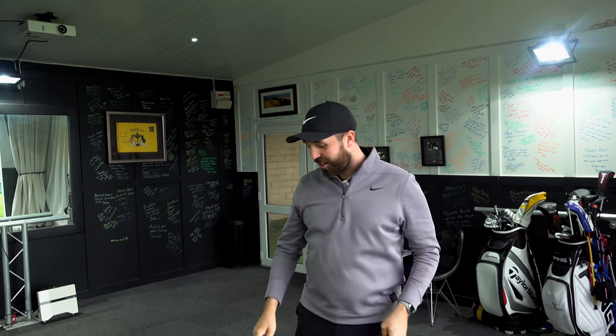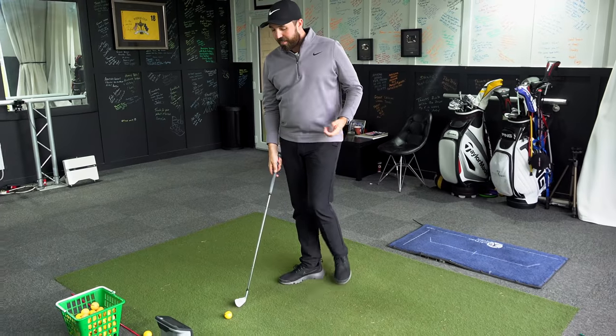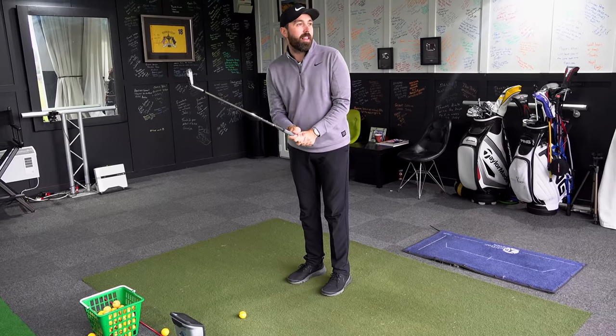Think about it quickly — how many training aids have you ever seen to help you keep your head down? If it was the case, you'd see everyone on the driving range wearing helmets weighted to stop you lifting your head. It's garbage. Don't listen to that advice because it doesn't work. Let me tell you why it doesn't work, so you don't think I'm just bad-mouthing people who say 'keep your head down'.